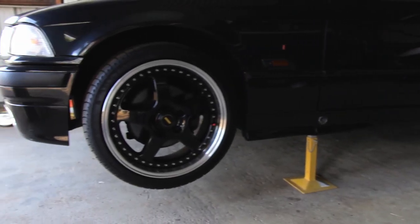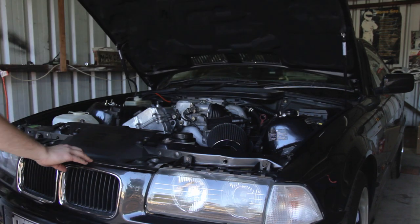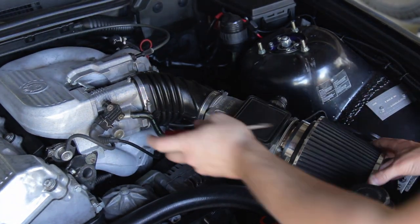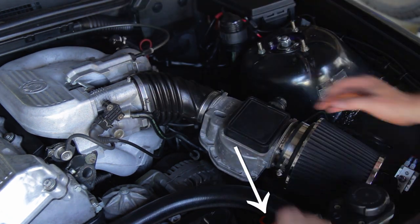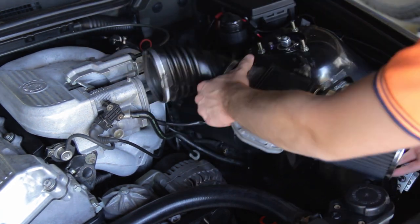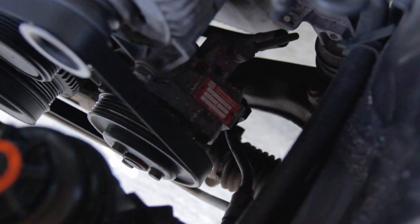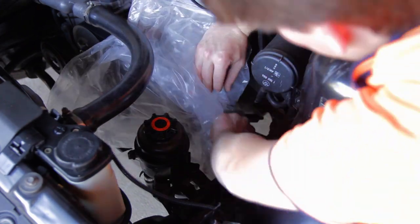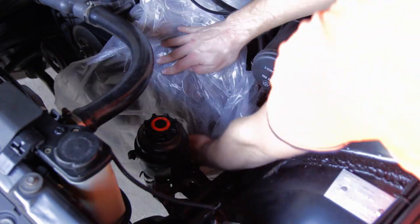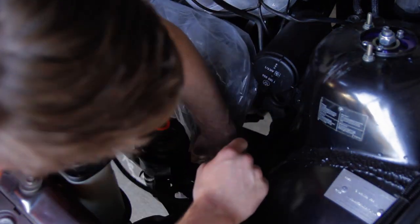Now that the front of the car is raised up we can begin the flush process. In my case I needed to remove the air filter from the intake manifold to properly access the power steering reservoir. Then we need to use the plastic sheeting to cover the power steering pump pulley and the main belt near the reservoir. This is important as it will prevent any belt slippage in case the ATF gets spilt onto the belt or the pulley.